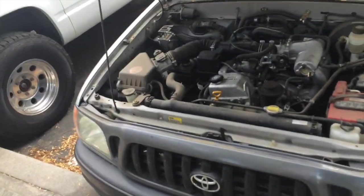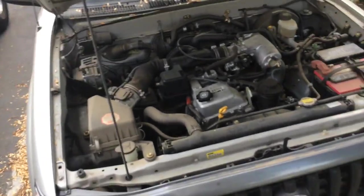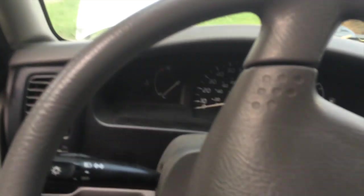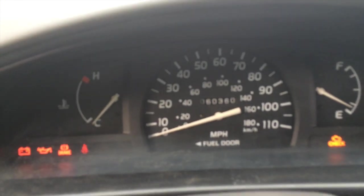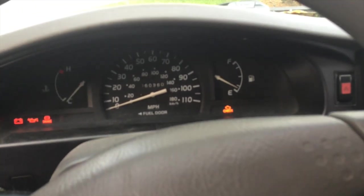Hey guys, the long-awaited cluster swap video for the 2004 — and probably 2001 to 2004 — Tacoma will more than likely be exactly like this cluster swap video. The truck I've kind of got a little ahead of myself, as you can see. We have a base model truck that has none of the cool stuff you get with anything else.